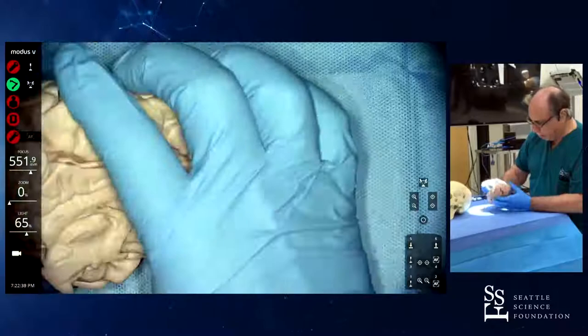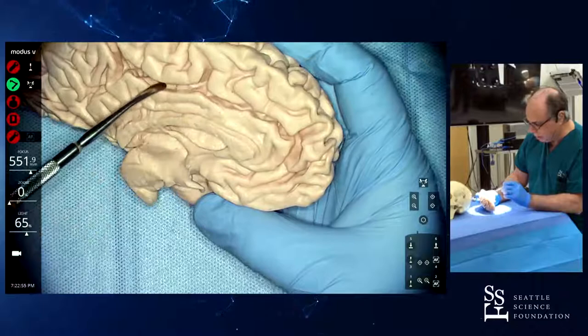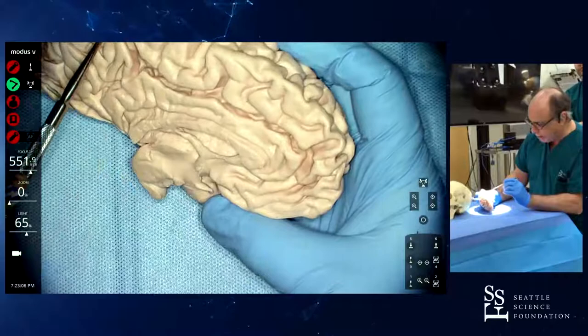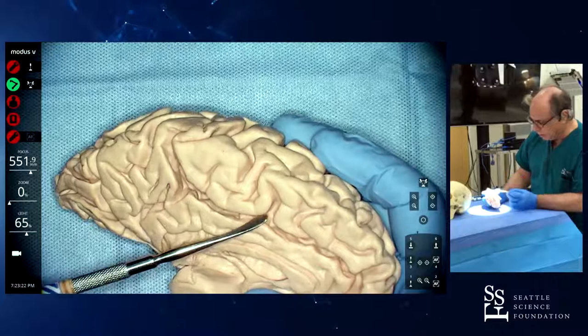Coming to the mesial side, you have the cingulate gyrus. The callosal sulcus is in between the cingulate gyrus and the corpus callosum. Above the cingulate gyrus, you have the cingulate sulcus. The cingulate sulcus is very deep at this posterior part — it always ascends and has this terminal ascending part. Everything that is anterior is paracentral lobule. This ascending part of the cingulate sulcus — this is paracentral sulcus — and this is everything paracentral lobule.